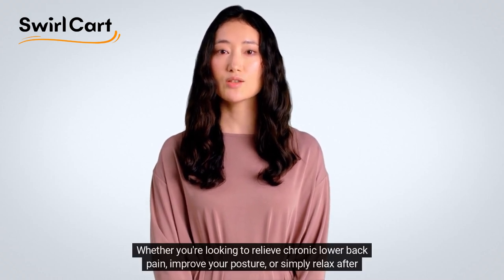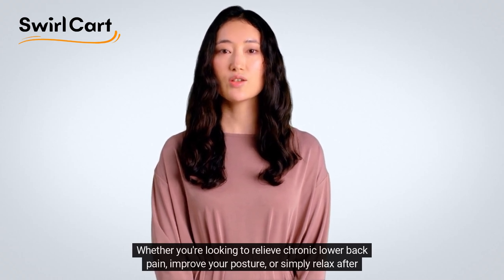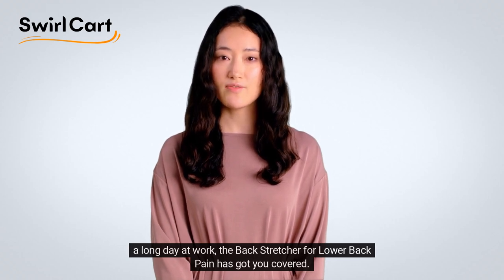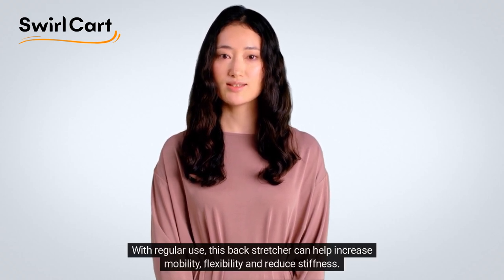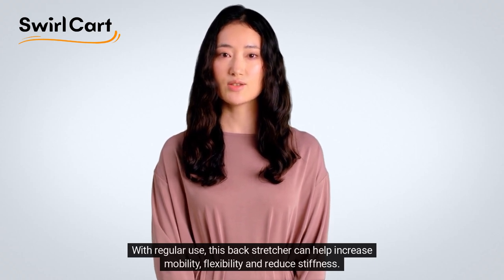Whether you're looking to relieve chronic lower back pain, improve your posture, or simply relax after a long day at work, the Backstretcher for Lower Back Pain has got you covered. With regular use, this backstretcher can help increase mobility, flexibility, and reduce stiffness.